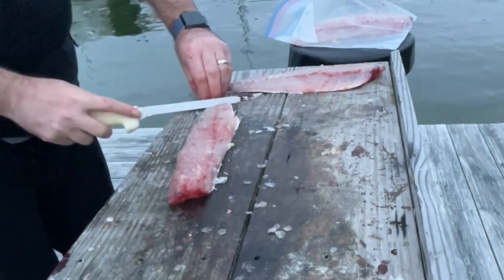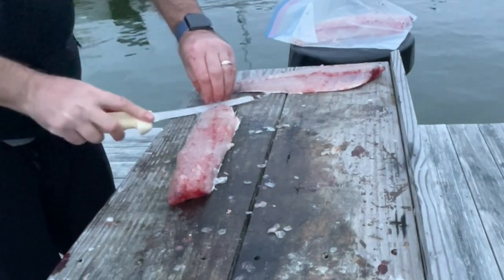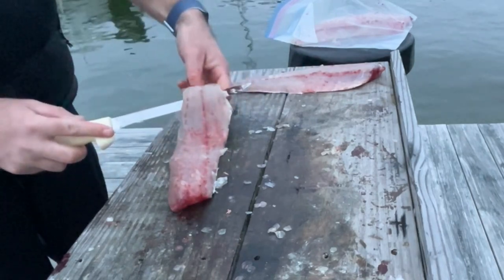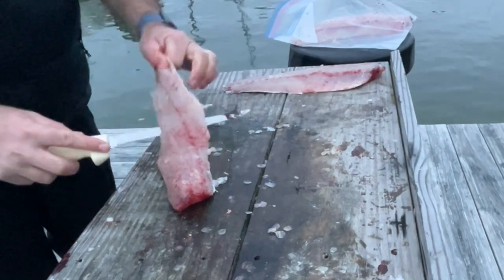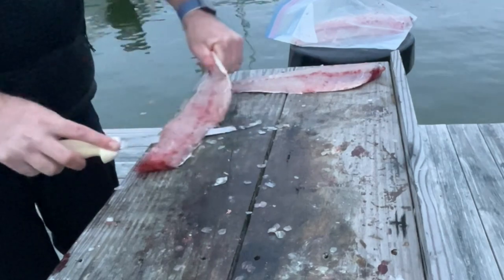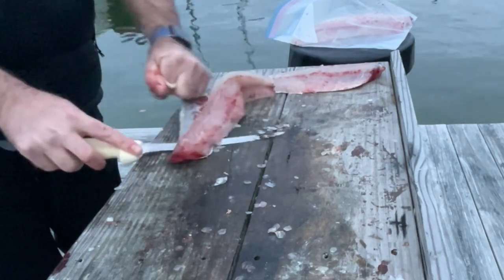So then we got that fillet. Going to go ahead and go straight down to get a good angle there, straight down to the skin. Make that little notch, hold on to the skin, and just pull that fillet skin while pushing the knife forward. You can see how perfect it comes out there.